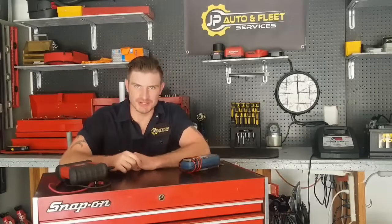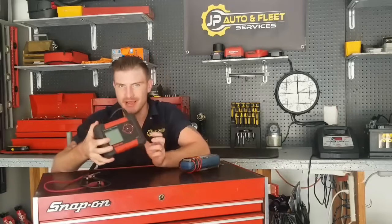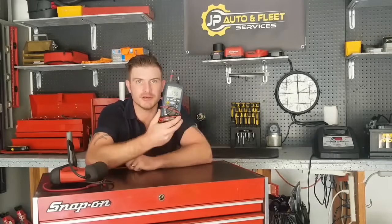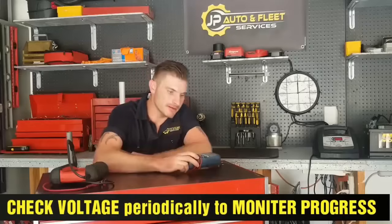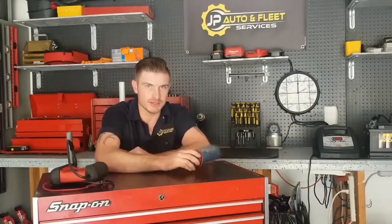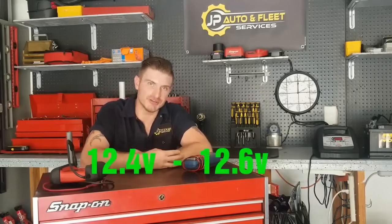If your battery charger doesn't have a function that shows you when the battery is fully charged, and you don't have a battery tester to check it with, all you have to do is check the voltage periodically throughout the charging process with a multimeter. The magic number is 12.4 to 12.6 volts — a fully charged battery sits in that range. So if you let it charge for four hours and the voltage is at 11.8 volts, you know you've still got some charging left to do to get it into that magic range. It's not perfect, but it will get you in the ballpark.